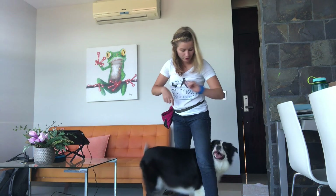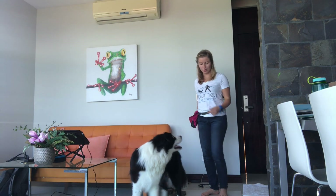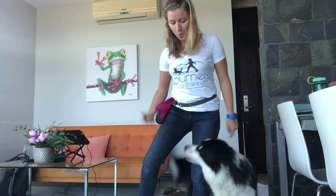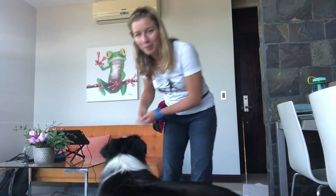As your dog is looking pretty similar to how Barley looks now, you can start asking to do multiple in a row — 'weave, weave' — and you can start doing walking weaves as well: 'weave, weave, weave, weave.' I like to jackpot for that one at the end, so I just put a whole bunch of treats on the ground.